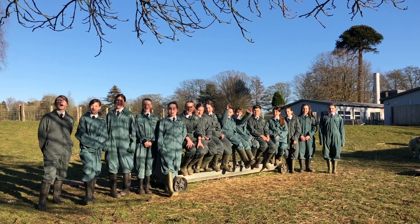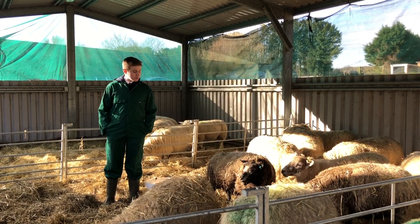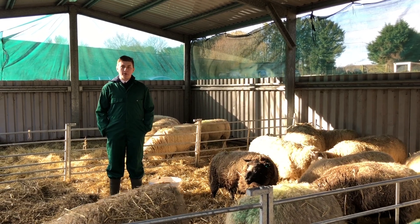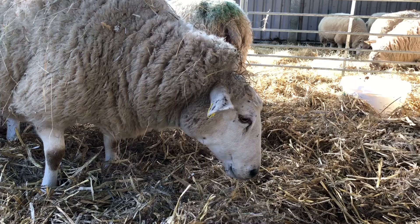It's lamb season at Rockhill! Here at Rockhill School Farm we have a small flock of sheep and they're due to lamb very soon. They were scanned at the beginning of December so we can tell if they're singles, twins or triplets. Because we know how many lambs they're going to have, we know the correct amount of feed to give them.